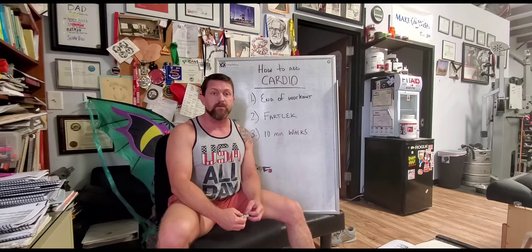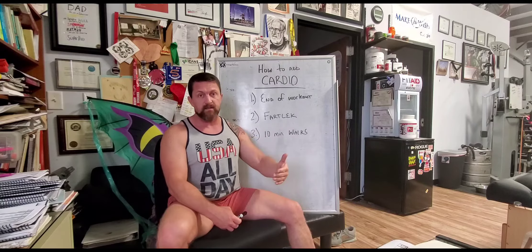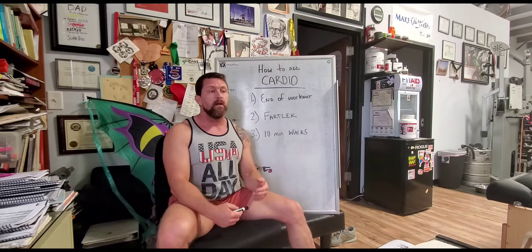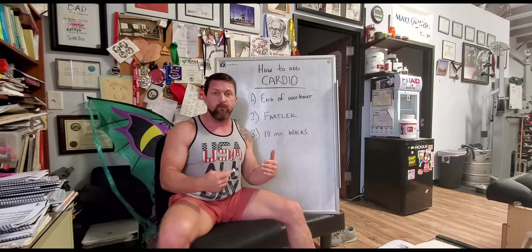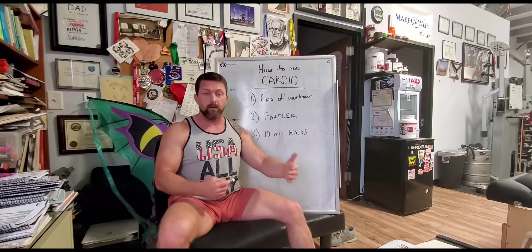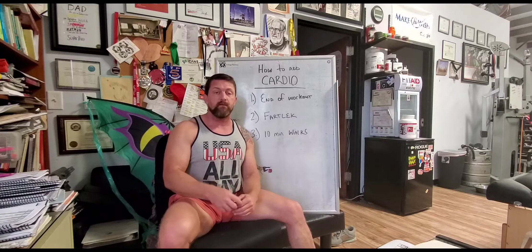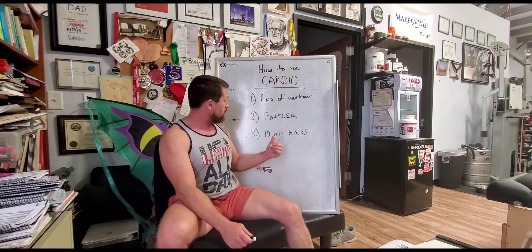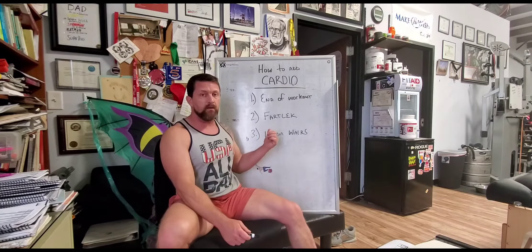To make fartlek training more effective, you want to assign parameters — distances or times that you can record. That way you can apply progressive overload over time: run further, run longer, shorten your rest intervals. That's how you're going to progress using this method, and it's a very easy one for anybody to use.